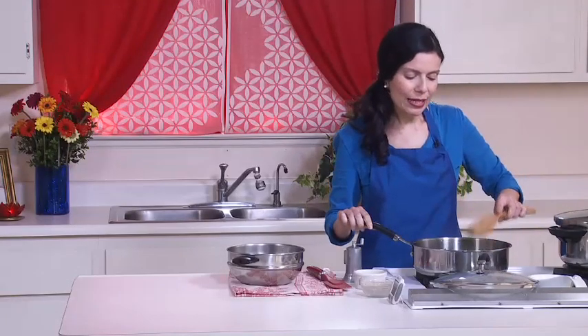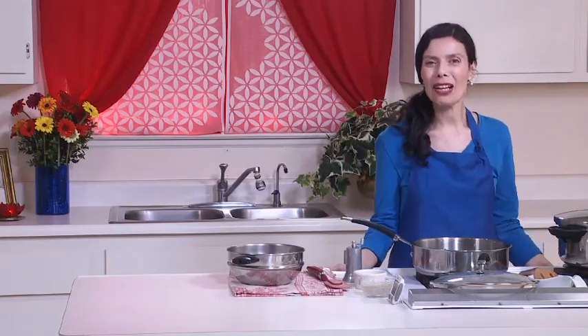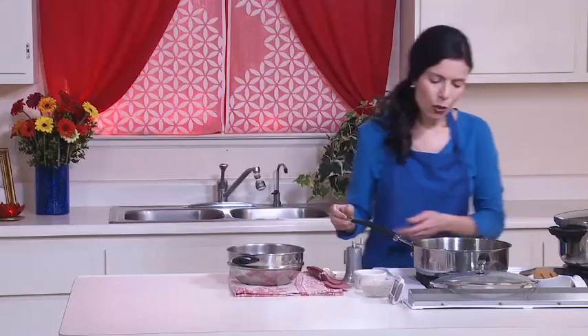Anytime you have barley, if you sauté onion, cabbage, or any vegetables with just a little bit of oil, it will add a nice addition to the barley.